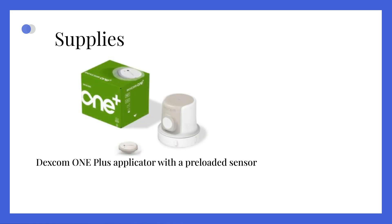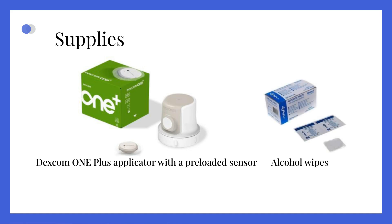Supplies. To successfully place the sensor, gather the following supplies: a sensor applicator with a pre-loaded Dexcom One Plus sensor, and alcohol wipes for proper hygiene.